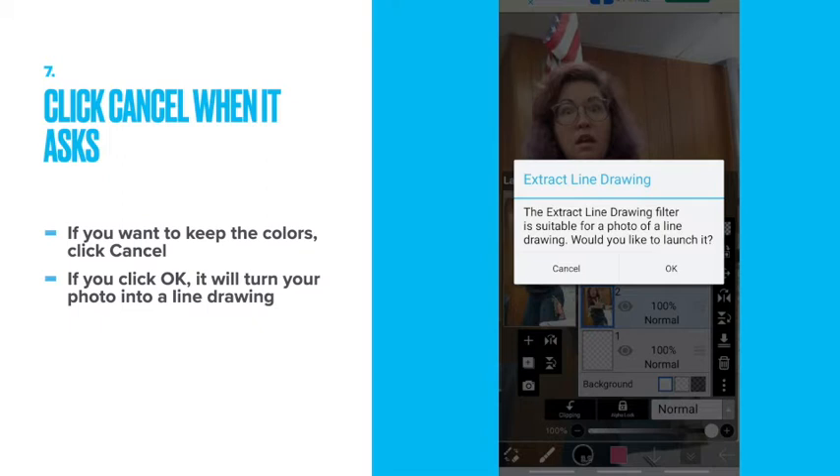Click cancel when it asks. If you want to keep the colors, you have to click cancel. If you click OK, it will turn your photo into a line drawing, and that's kind of cheating in this project.